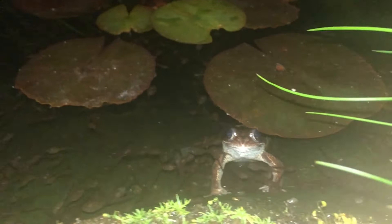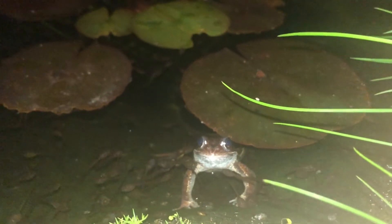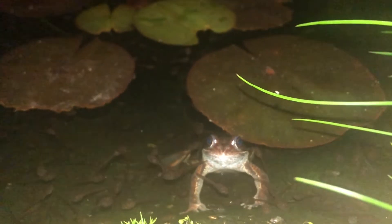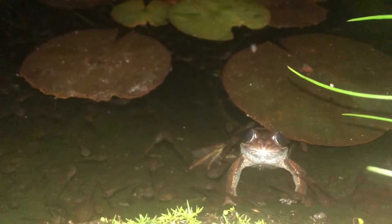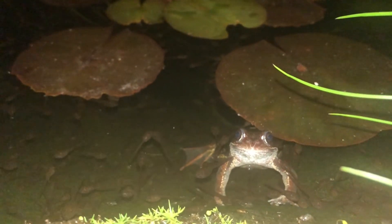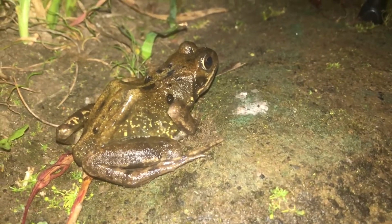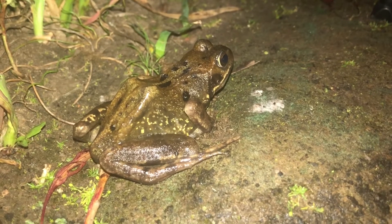There's another frog here — he's come to say hello and seems quite intrigued by the light. As for what frogs eat: they eat slugs, and they're actually cannibals — they eat their own young, so they eat the tadpoles around them. They eat algae, blanket weed, insects, and all sorts of different things. They are quite interesting animals in terms of what they eat as well.